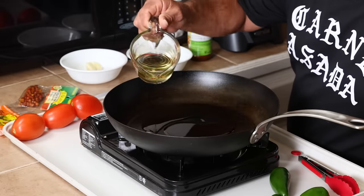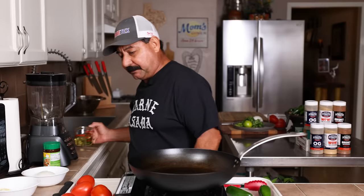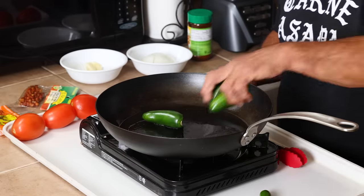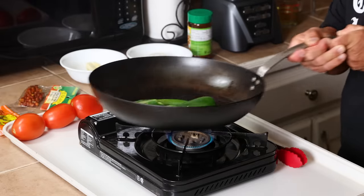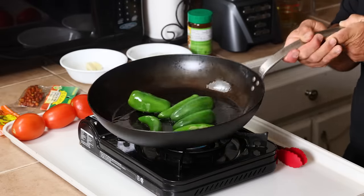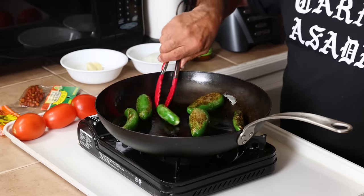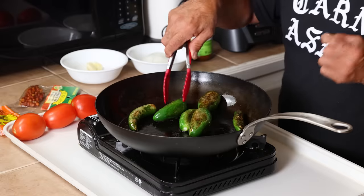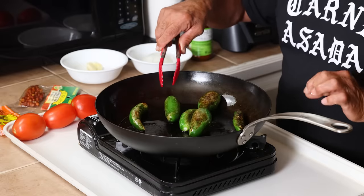We're going to make the chiles toreados first, just to give you guys the idea of what a chile toreado is. We're going to put these in the pan right here and stir this up a little bit. If you're using a teflon or nonstick pan, you can almost use no oil at all, but you do need to have some oil to be called toreados — otherwise it's tatemada.